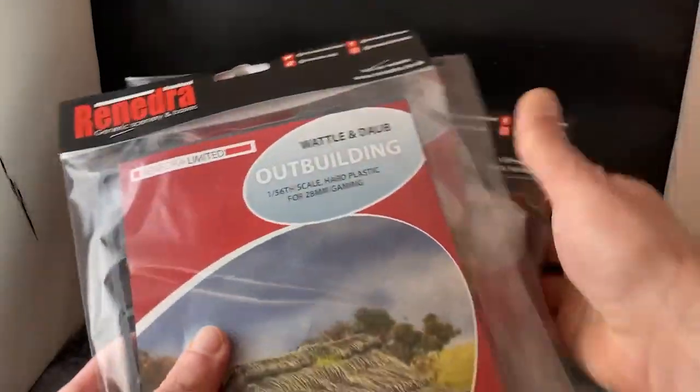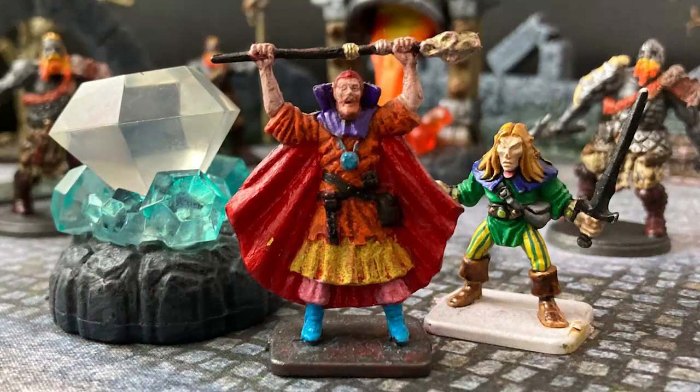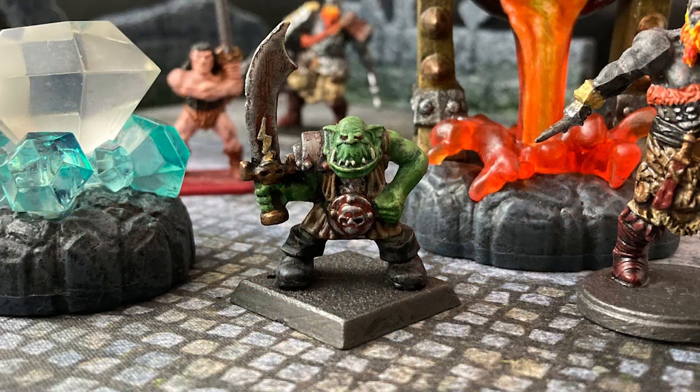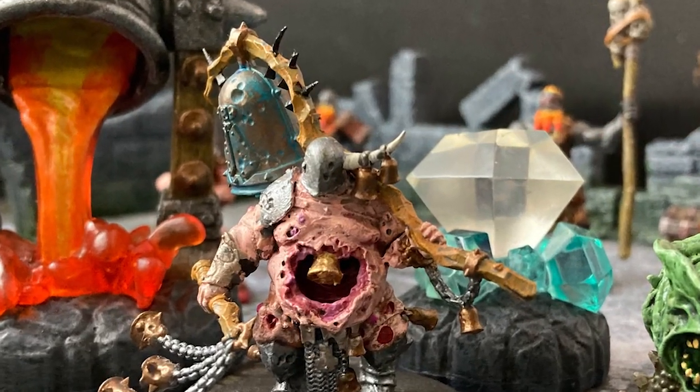Next week on The Monster Painter I'm going to take a look at Renedra's three outbuilding kits. Remember to like, comment, subscribe, and ring the bell!